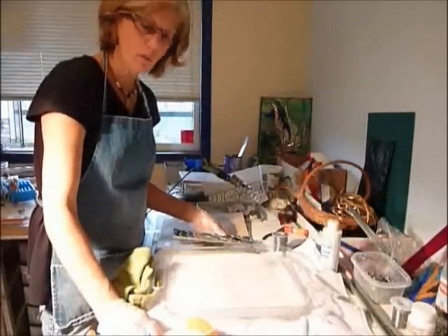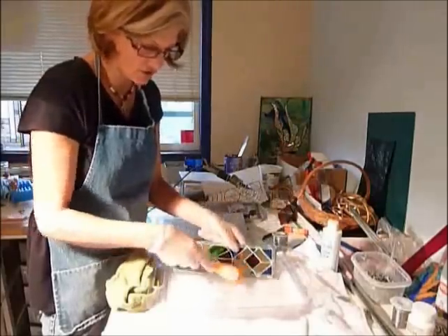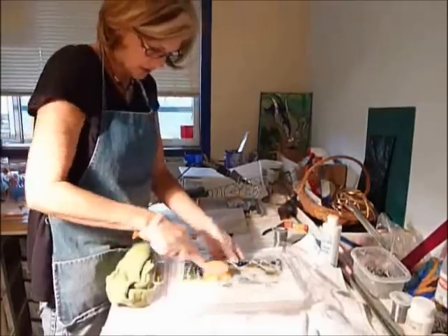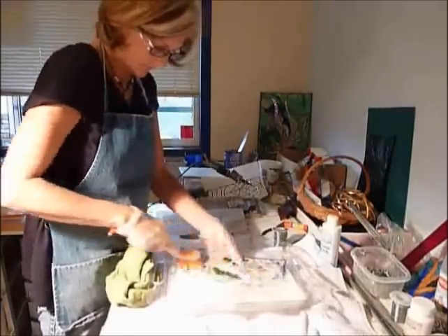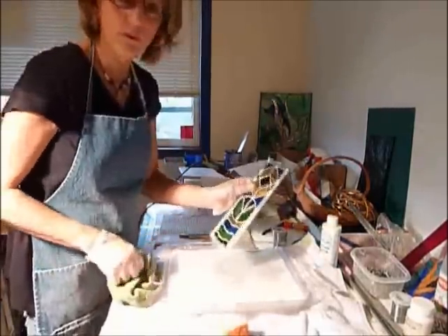Step 12: washing the piece. It's covered with flux residue, so I just use simple dish soap of any variety and I use a soft brush and I just proceed to wash the flux off on both sides. I will dry the piece and then we'll move on.